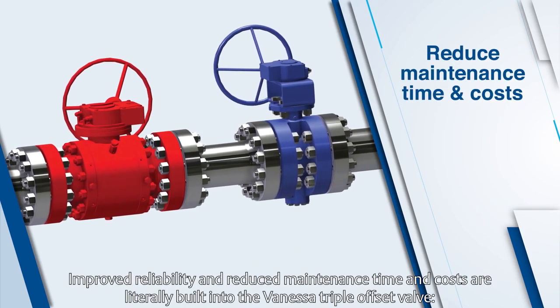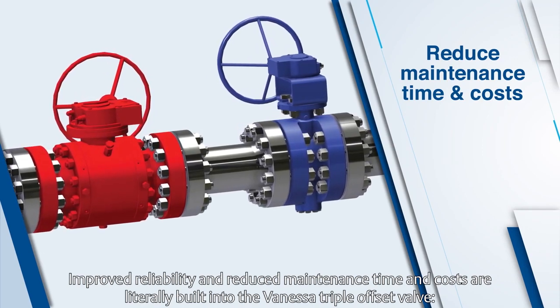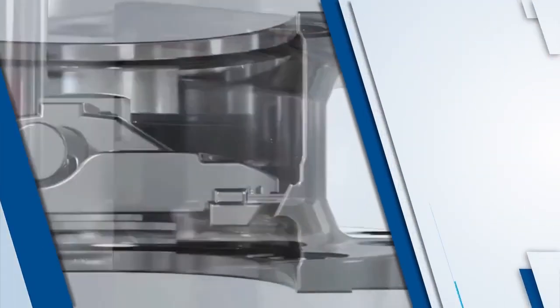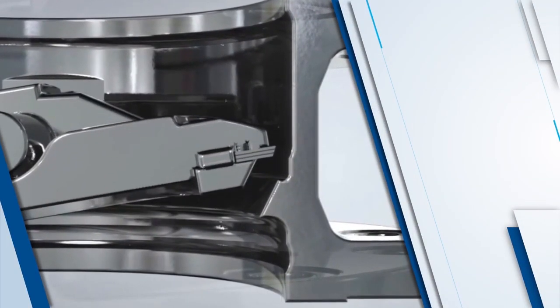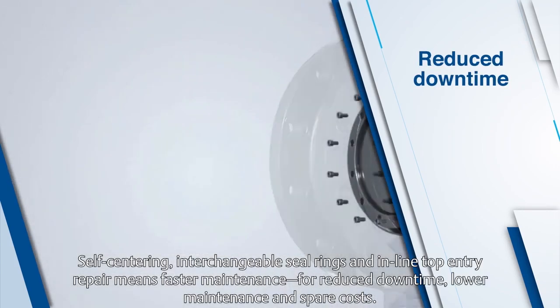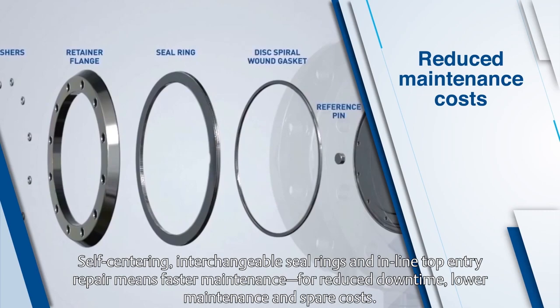Improved reliability and reduced maintenance time and costs are literally built into the Vanessa triple offset valve. Non-rubbing metal-to-metal parts means no routine maintenance. Self-centering, interchangeable seal rings and in-line top entry repair means faster maintenance for reduced downtime, lower maintenance, and spare costs.